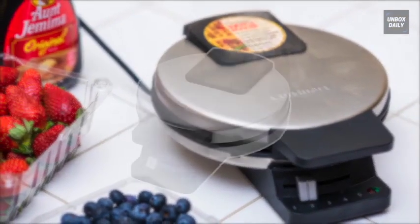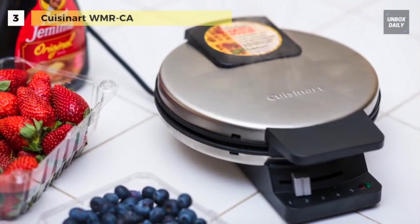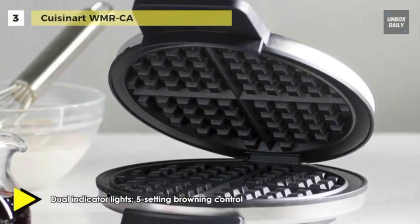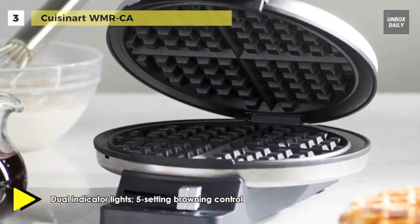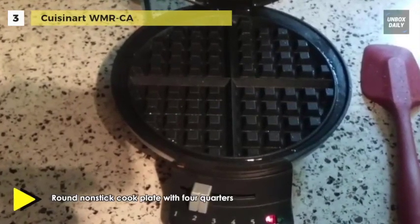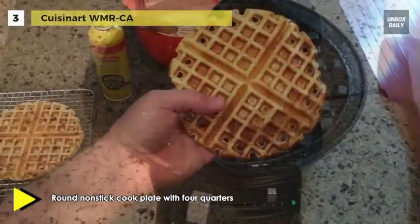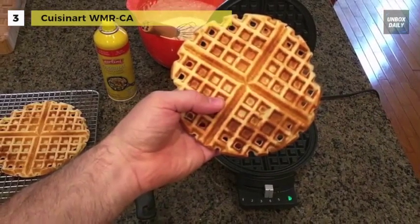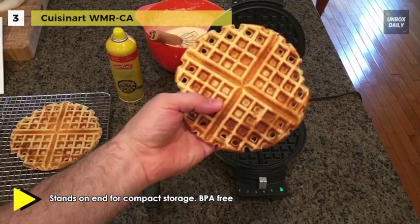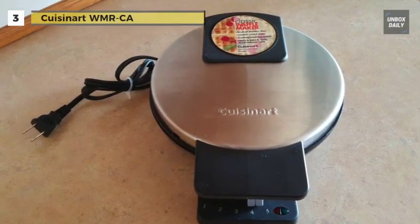Meet the all-new Cuisinart WMR-CA. It comes with five settings to customize your waffle making from light to deep golden brown. It signals when the waffle maker is ready to bake and when waffles are ready to eat. There are five browning levels for guaranteed crowd-pleasing golden brown waffles, perfectly cooked for all your family and friends. Its red and green indicator lights make you aware when the waffle iron is preheated and when the perfect waffles are ready to eat. This waffle maker is easy to use and clean with non-stick baking plates.